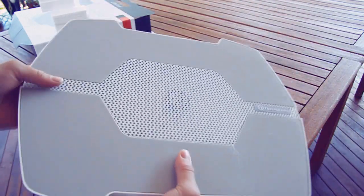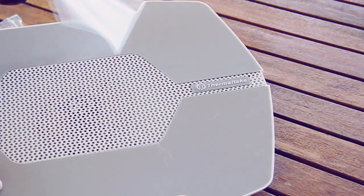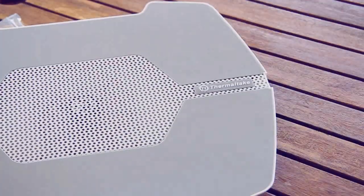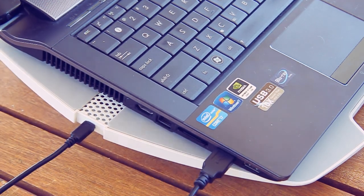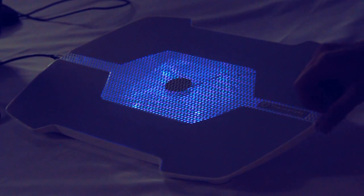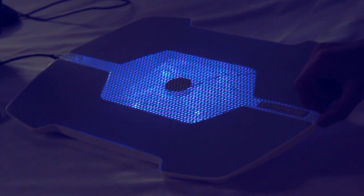Now you're probably thinking the same thing as I am: how do I make it work? Well, without reading the manual like most of you won't, my common sense led me to the conclusion that if I use the included USB cable and connect the cooler to my laptop, it must work. With connecting them up, I found the little wheel on the side of the cooler that you can use to turn it on and adjust the speed of the fan, which also controls the brightness of the light.